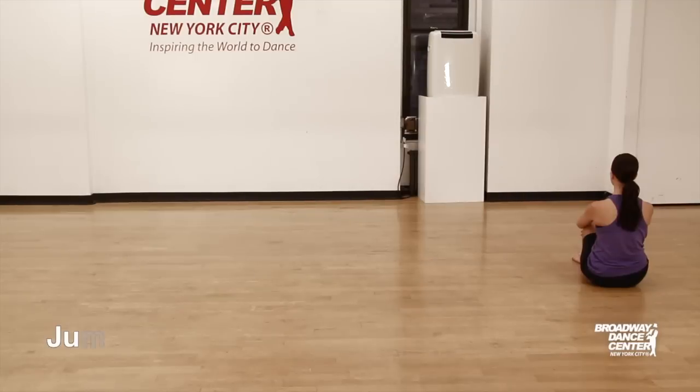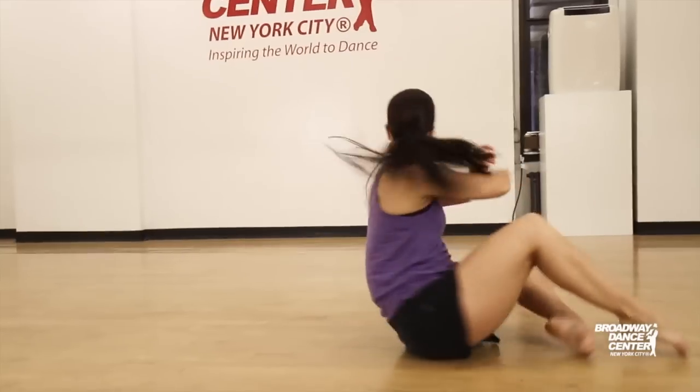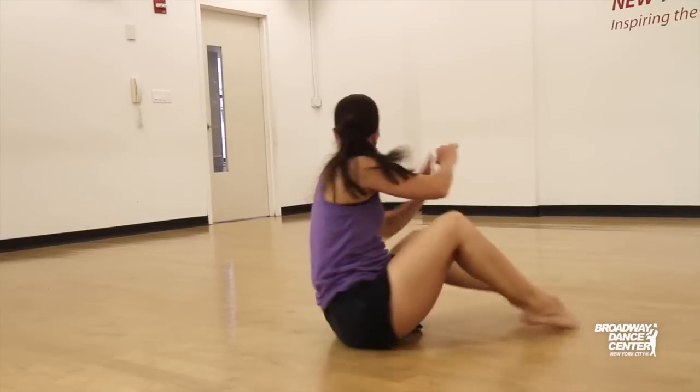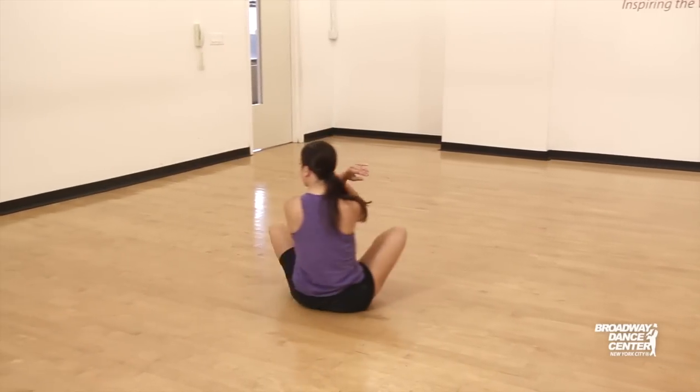The next step in working on this jeté is just to practice. Start seated, shift your weight, bend the elbows, let the fan push you up and over. Remember it's a jeté — a jeté changes legs and shifts your weight. Push up and over, and finish.